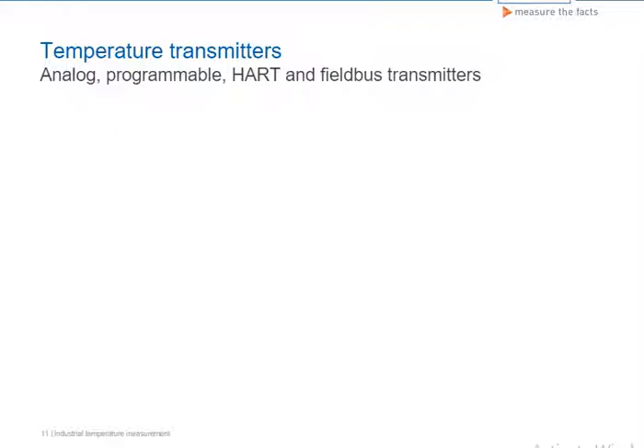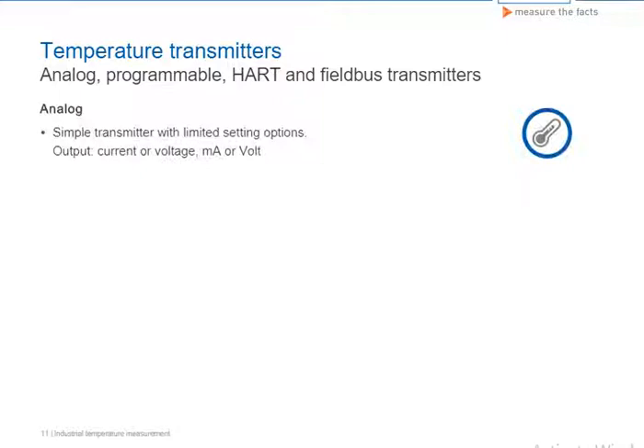In process technology, the type of transmitter used depends on the application. For simple standard applications, it's often reasonably priced analog transmitters with limited setting options that are used. The measurement is converted into a simple milliampere or millivolt output signal.